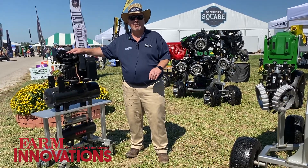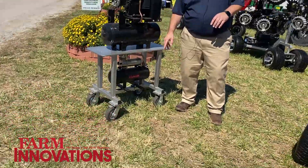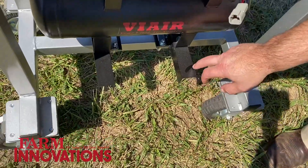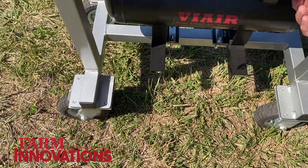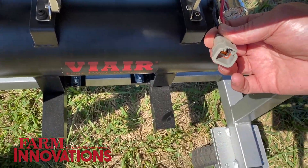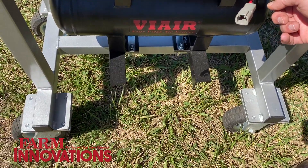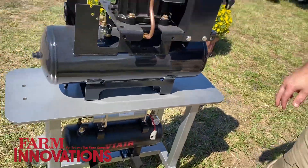In addition to that, we have a kit to replace the Deere electric compressors with these brackets. It bolts in exactly where the Deere compressor was. We update the wiring harness so it plugs into the factory Deere hardware harness, and then it has a pressure gauge built into it. So that's a new kit — it's a direct replacement, bolts right in.